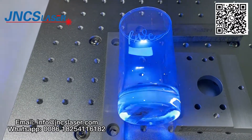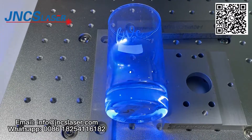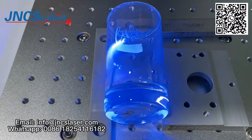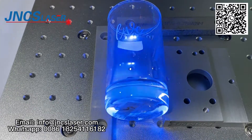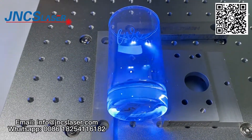The machine's main configurations include: 3D marking head, UV laser source, dynamic focusing controller card, and its software is MM3D.